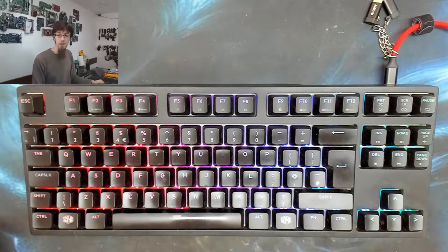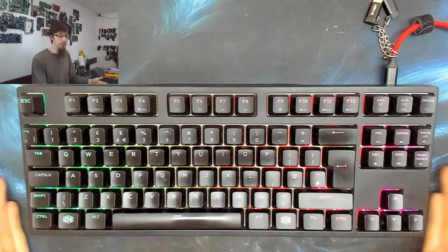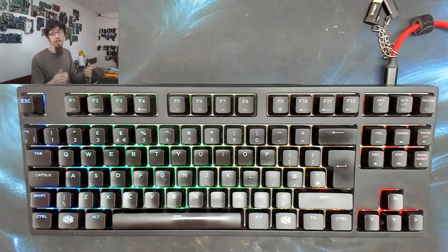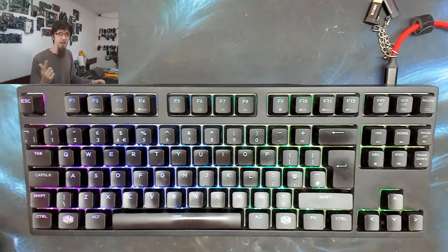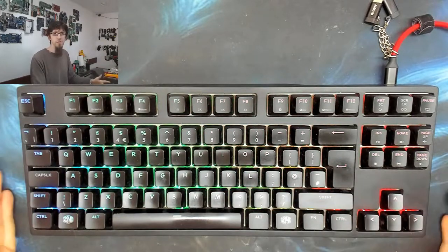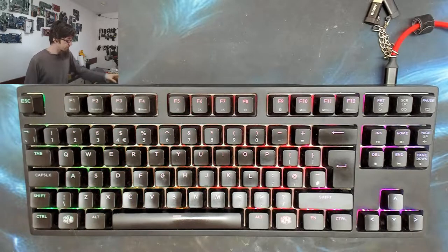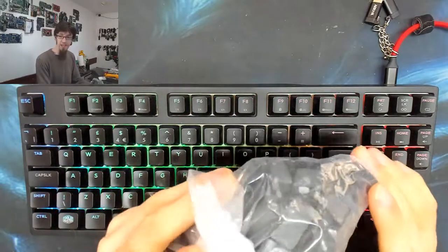Although the Game Max Strike wasn't quite as refined as this keyboard - it's half the price - one thing I noticed was that its keycaps had a wonderful matte texture that I really liked. So I thought, you know what, I'm going to buy new keycaps and freshen this keyboard up - make it feel like a million bucks. So I did. Here's a bag of keycaps.